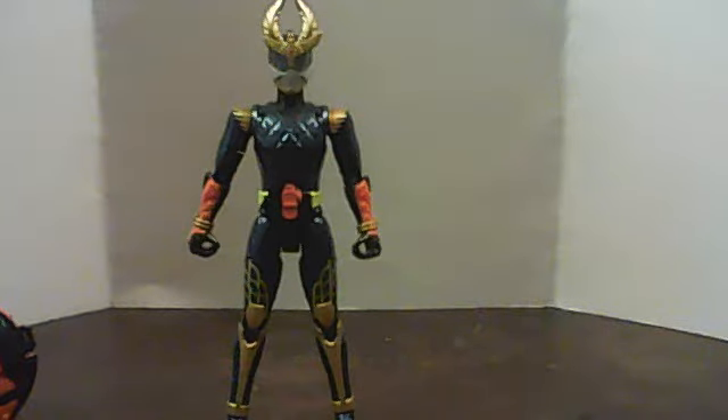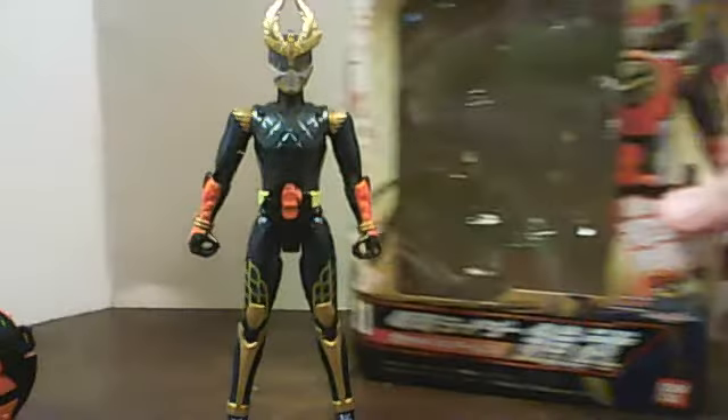This week I have with me Kamen Rider Gaim Armor Change Series number 11, Kachidoki Arms.